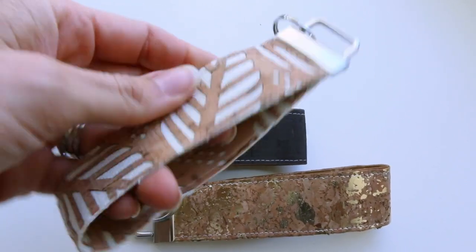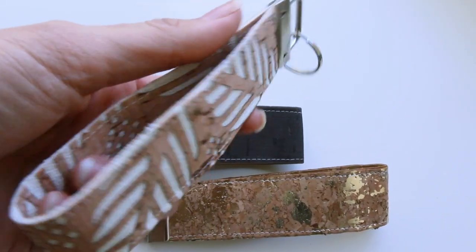All you need is a little bit of cork and some hardware. All the details are on my blog. As always, written instructions are there for you as well as links for where you can find hardware and cork and all the good things. So let's jump right in. I'm going to show you how to make it.